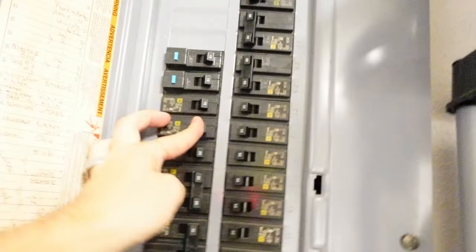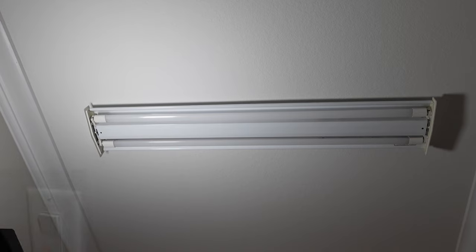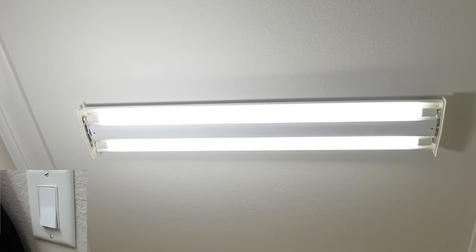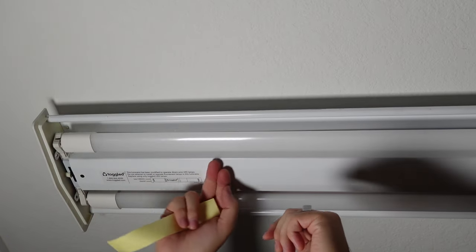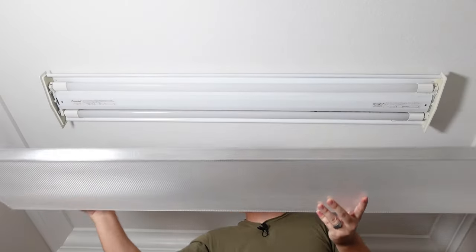Turn the power back on and test out the light. Oh yeah, looks nice! I'm going to install the sticker so that whoever services this fixture knows these are LEDs.